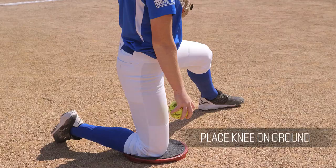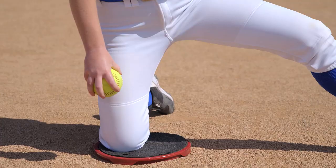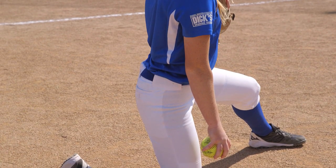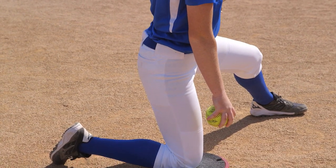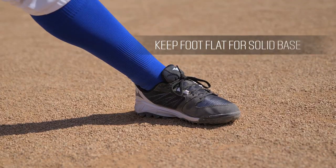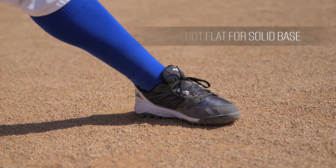You're going to start the drill with your knee on the ground. If you'd like, you can use a bucket lid top for extra support. If you're a right-handed pitcher, this will mean that your right knee is on the ground with your left leg out towards the plate at a 45 degree angle. Keep your foot flat on the ground, giving yourself a solid base.